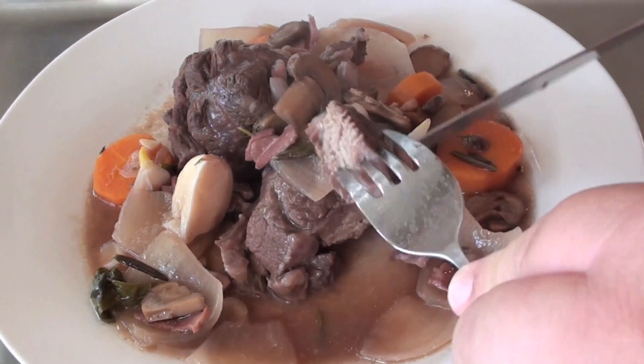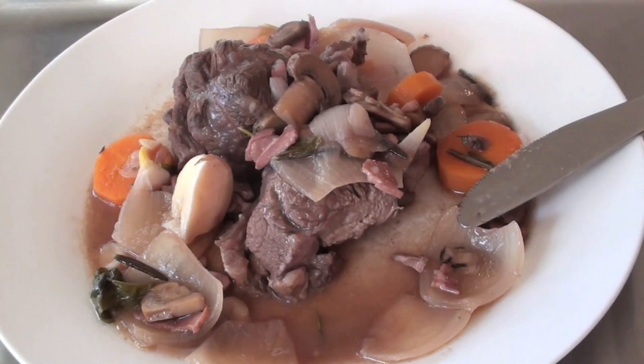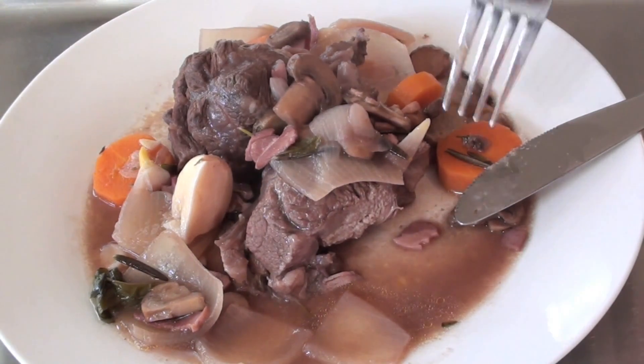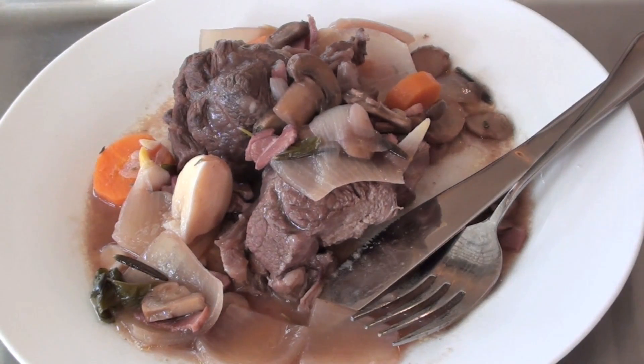That beef just pulls off — it's just like cutting through butter. It's beautiful, so tender. The vegetables have just really come through with that flavour. Now you could serve it up just how it is with some crusty bread, or you could also have a side of potato mash.